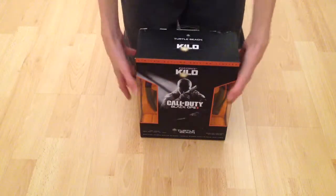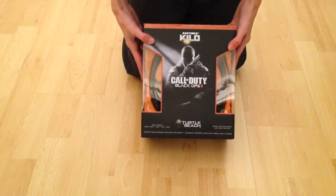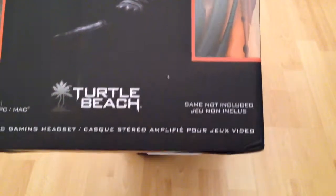Alright guys, today I'm going to be unboxing the limited edition Kilo Air Force Call of Duty Black Ops 2 Turtle Beach headset. And this is compatible with, as you can see here, the Xbox 360, PlayStation 3, PC and the Mac. So these are for all gaming things.